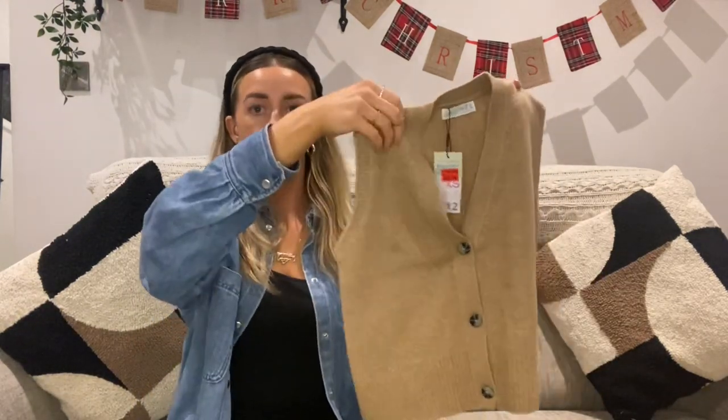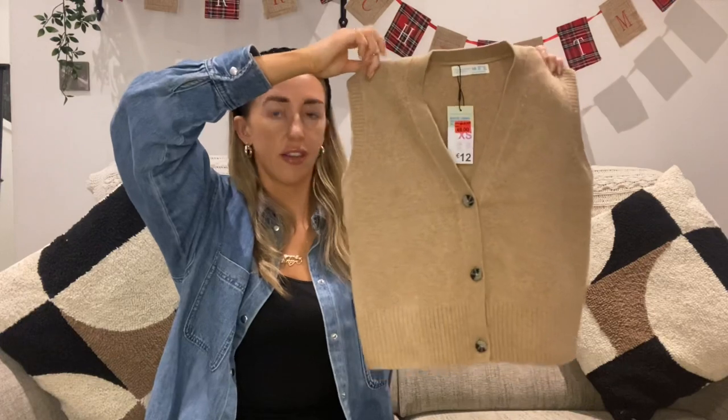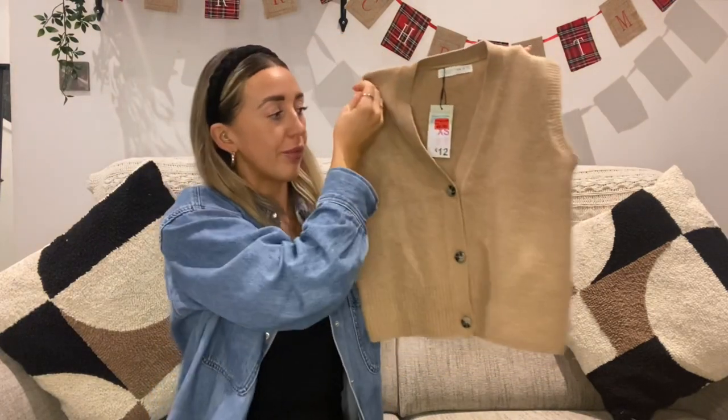Moving on to the good stuff — the clothes. As always, I'll pop a little video or picture on screen of me wearing the item, just so you can see the fit. If you'd like a full styling video of anything, let me know. The first piece I picked up is this gorgeous little cropped sweater vest — waistcoat, whatever you call them. I really like this.